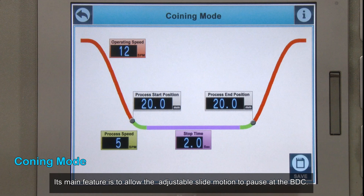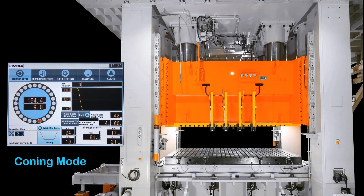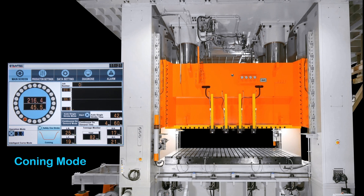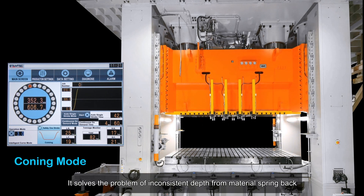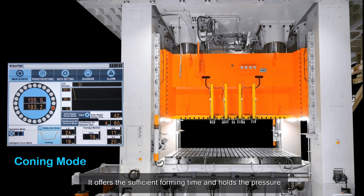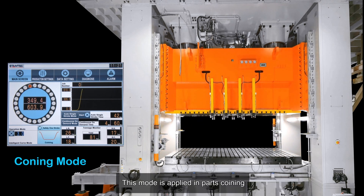Coining mode allows the slide motion to pause at the bottom dead center. The press can keep forming the part during the pause, solving the problem of inconsistent depth caused by material spring back. It offers sufficient forming time and holds pressure to ensure parts are completely formed before the slide rises. This mode is applied in parts coining.